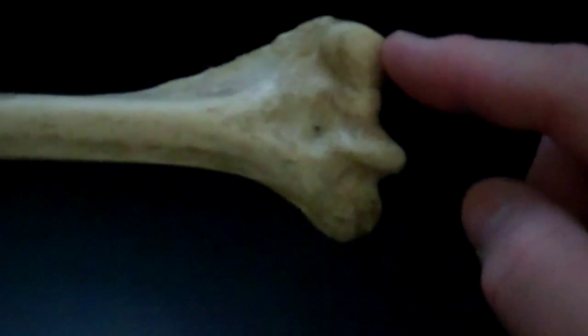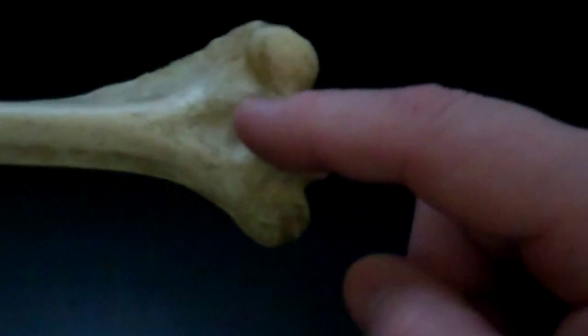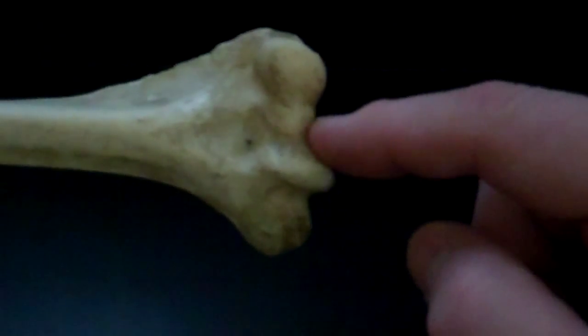This round knob here is where the radius rotates — this is the capitulum. This groove formed here is where the ulna forms the hinge joint, and this is the trochlea.